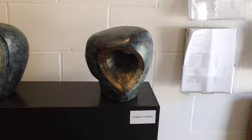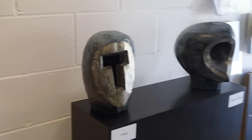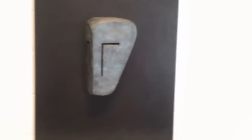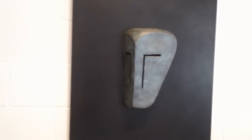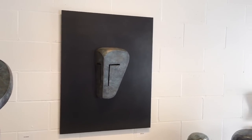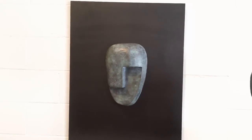We start with Homage to Henry — this is a nice little piece. Inside we have T-Face. These are both about 10 to 11 inches tall. A couple of masks that I've done that I'm quite pleased with how they've turned out. That here is mask number one.